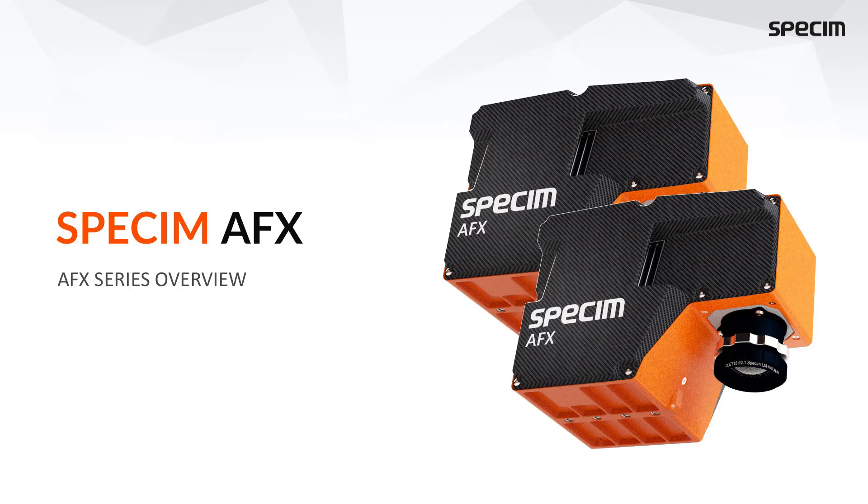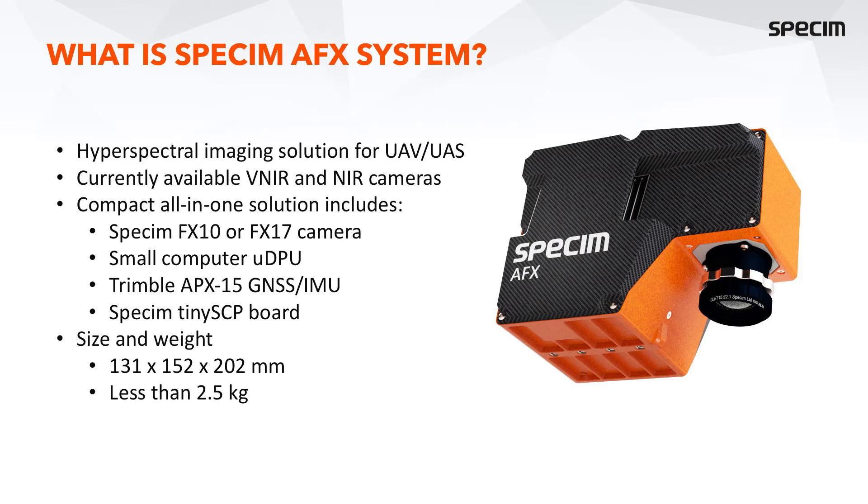The AFX series is a compact, all-in-one hyperspectral solution for drone use. We now have available the AFX-10 and AFX-17: the AFX-10 is VNIR and the AFX-17 is NIR. Inside the single casing we have either the FX-10 or FX-17 spectral camera, a small computer with GPU, a Trimble ABX-15 survey-grade high-performance GNSS IMU, and a miniaturized system control board for timestamping between the image and navigation data.